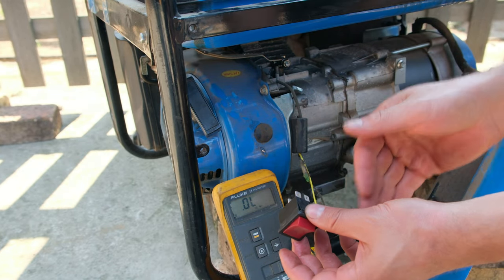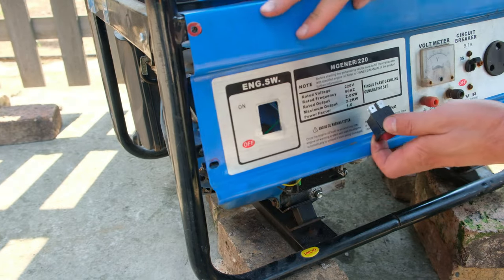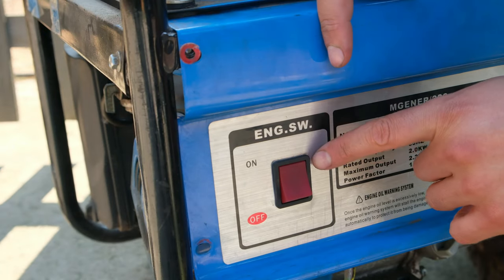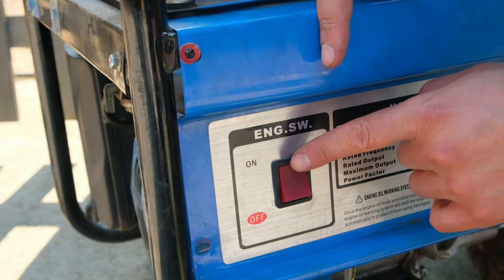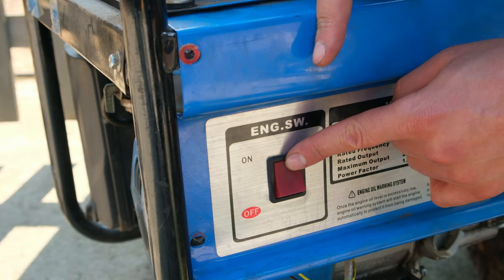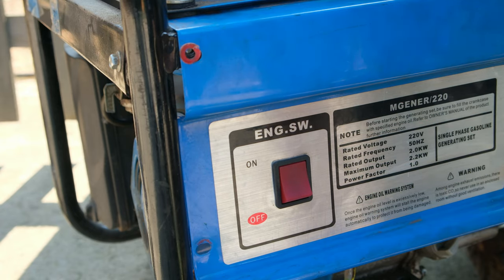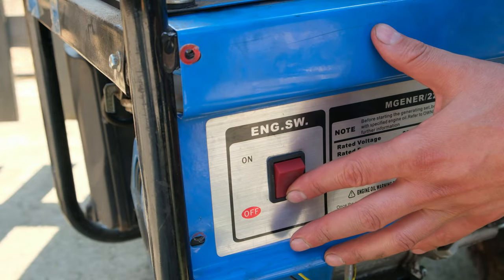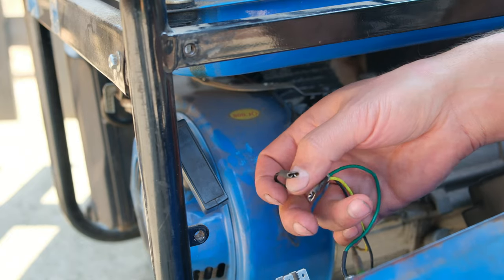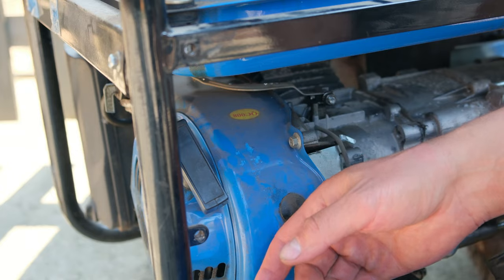This generator is wired backwards - normally when continuity is detected and it's beeping that would mean on, but in this case that is actually off. I'll put the switch in like that. It's marked as on but the switch is electrically off, though in terms of the generator it's on - meaning an open circuit. Switching the generator off is actually shorting those wires together at the back, which allows the generator to turn off.